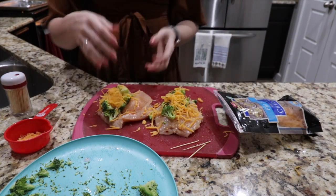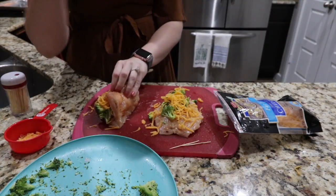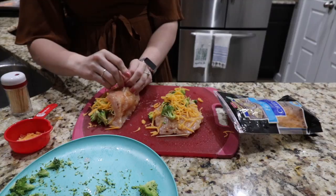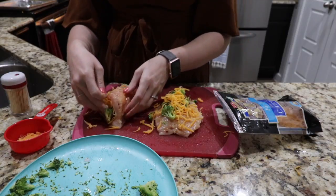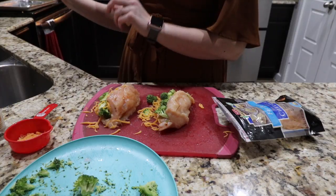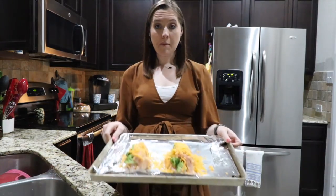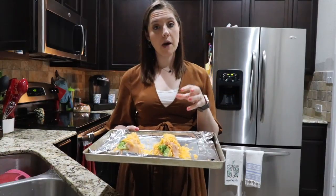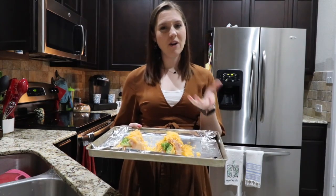Now comes the tricky part. You have to fold over the chicken and you want it to close. So I've got my toothpicks here and I'm going to push those through. Know that you're probably not going to get the whole thing to close, so just get as much as you can. The next thing I'm going to do is go ahead and put these onto my tin foil lined baking sheet. Lastly, top this with just a little bit of cheese. Then pop these into the oven until the chicken is cooked through, the broccoli is cooked, and the cheese on top is melted — should take about 35 to 45 minutes.